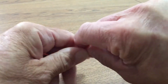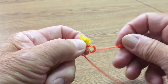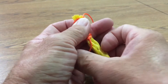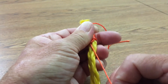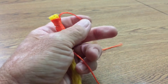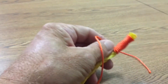Then take the end of the string, put it through the loop, and then take the end of the string on this end and pull that tight through there. Then you cut out the excess string that you're not using.